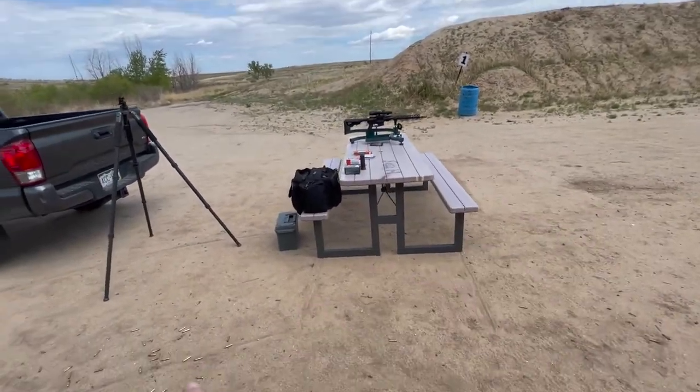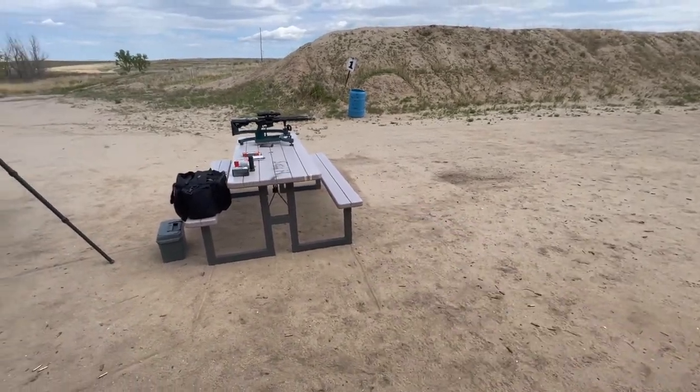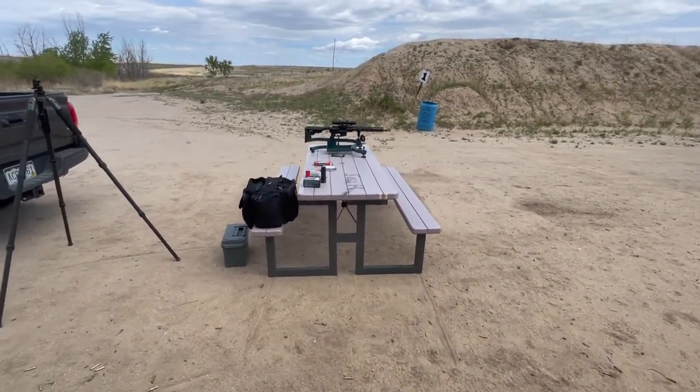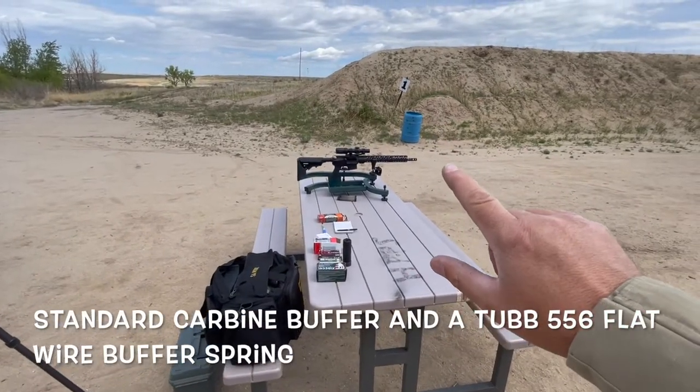This is my gun — that's the brass. That's suppressed. That is perfectly timed. I'll tell you what's in this later — I think I put an H buffer with the tubular flat wire spring.